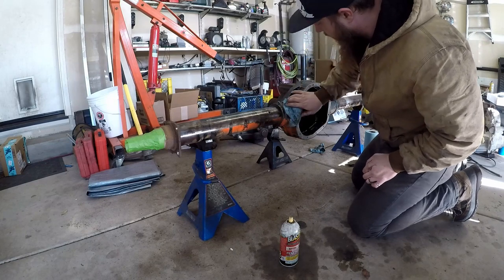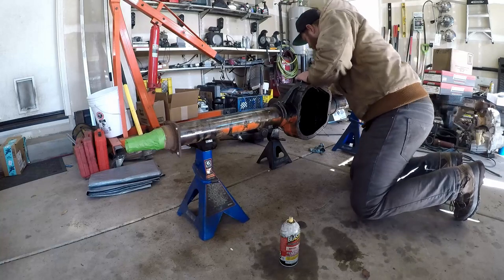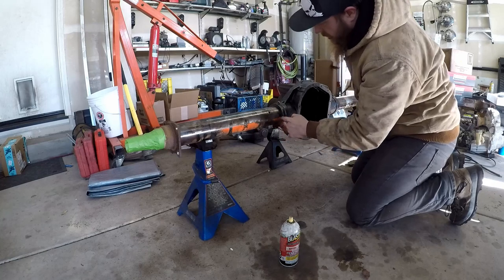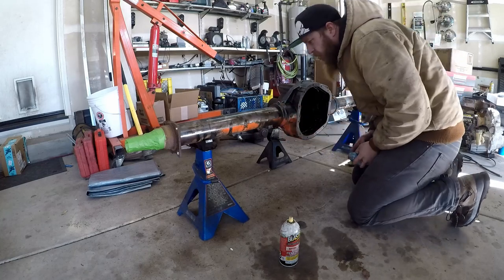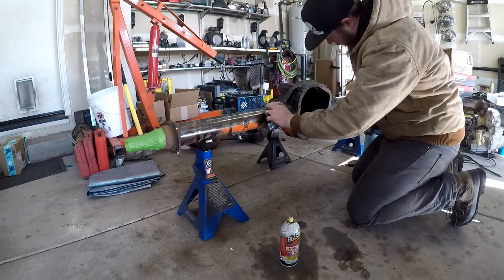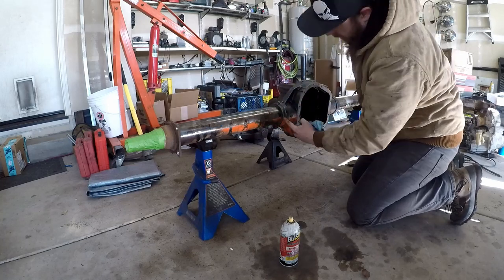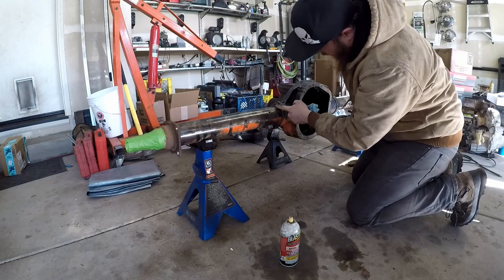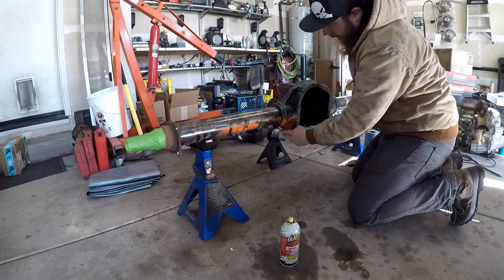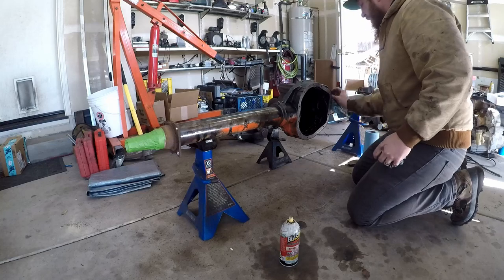The more I look at this housing, the more blown away I am by just where they've added some incredible strength. Look at the thickness of this flange where this tube presses in — I think the tube itself is maybe three-eighths to half an inch thick. It's ridiculous. The tube is retarded thick. Then you get to this flange and it's crazy thick. And then you have all of this webbing, top and bottom. This thing is just ridiculous — it's going to make a really great one-ton axle.